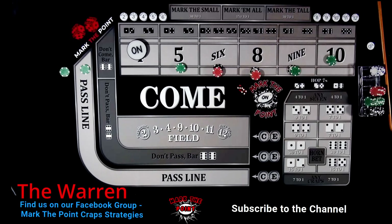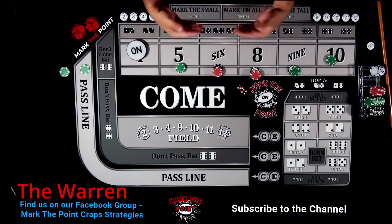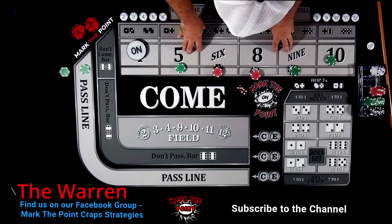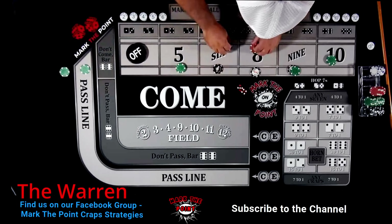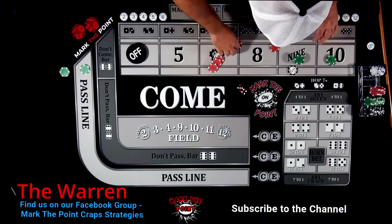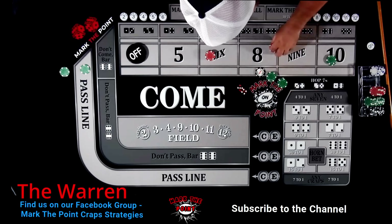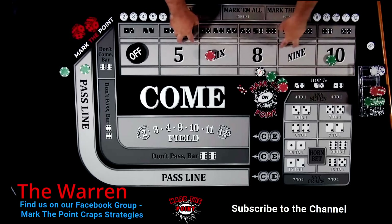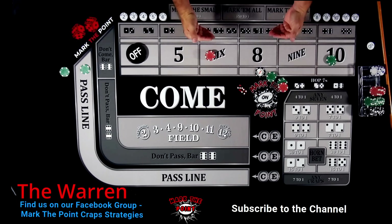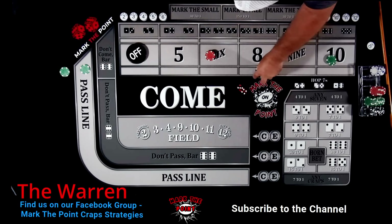Seven-out - four-three. Now I want to show you something: just say we had hit the point of four and had a hot shooter - he turns the puck off, pays out the four, and comes all the way back down to $220 on the inside. All this here would come back to his rack - he'd leave the four and ten, but think of how much money is coming back: $100... $275... that's $280 coming back to his rack just by regressing to $220 inside. He did this time after time. That's why he generated so much profit - he continued to regress every time that puck came off.